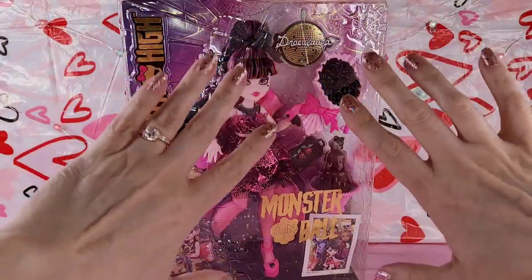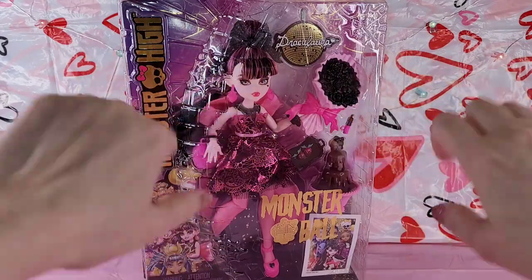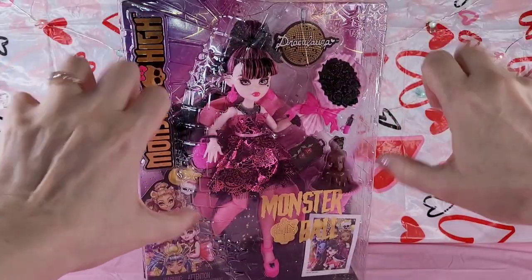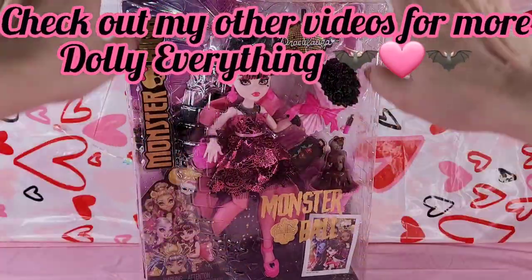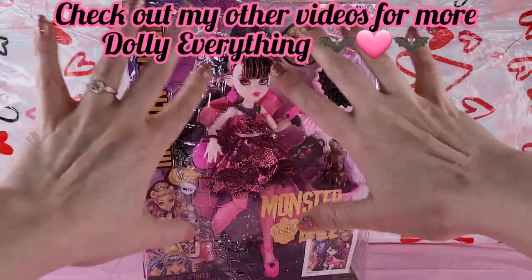Hey y'all! Time for another video! Today I'm super excited for an extravaganza of Pinky Pink Wednesday - beautiful Monster Ball, Monster High Draculaura!